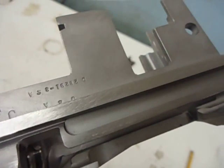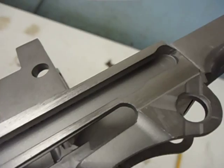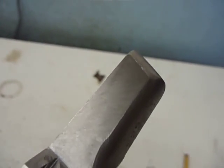Went up along that rail there, got that all done. It's looking good there. It's all nice — no more pitting.